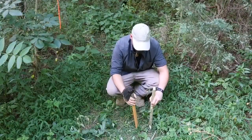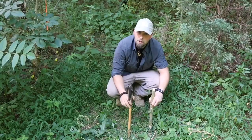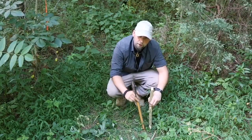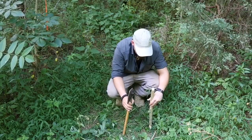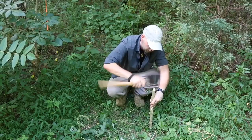With our game trail located, we know the animal is either heading this way or that way, so we may want to step off the trail for this. For this video, we're just going to do this from your view. This is a directional snare.